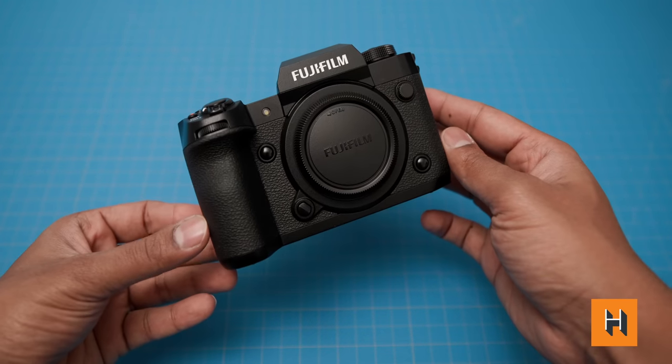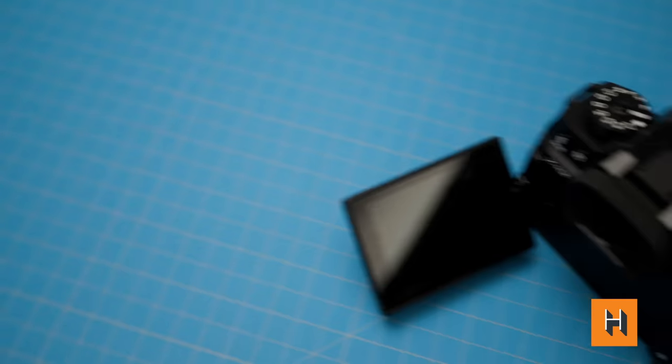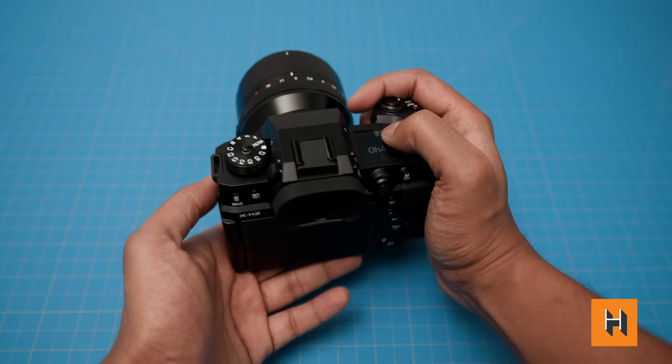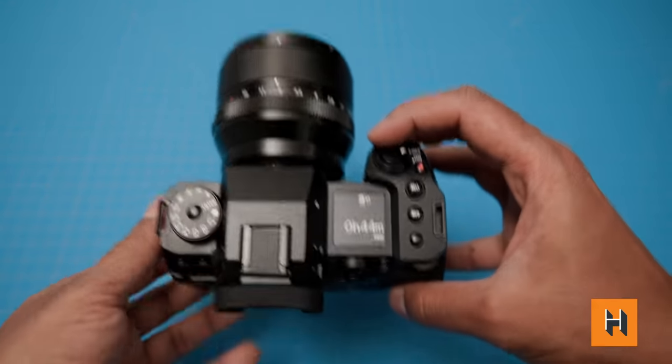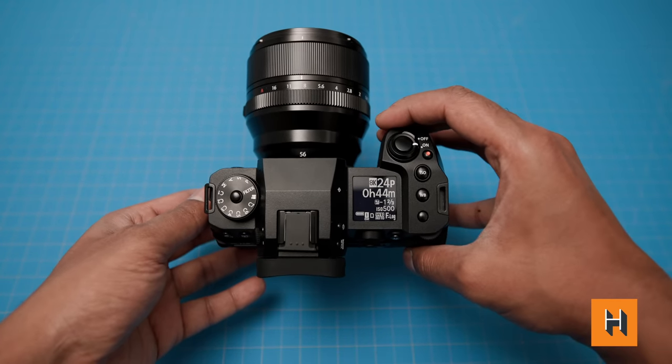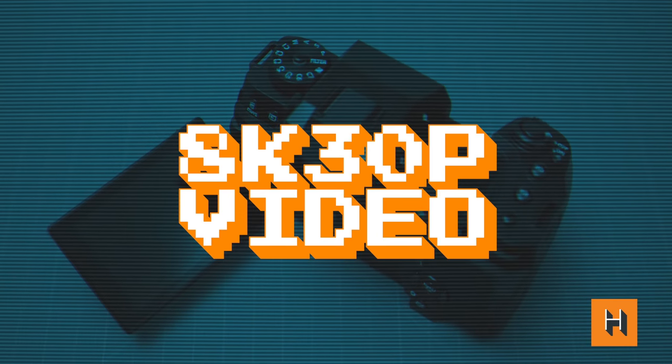The viewfinder delivers a 5.76 million dot experience that just feels really good, and the LCD is very sturdy — it doesn't wobble or shift out of place. This all comes together to make it easier to capture what you need. Throw in a weather-resistant body, a reinforced lens mount, and a shutter rated for over 500,000 shots, and you have something you can use with real confidence.